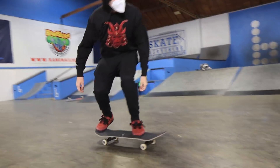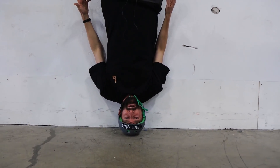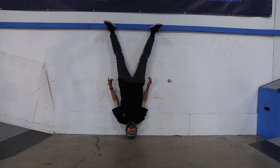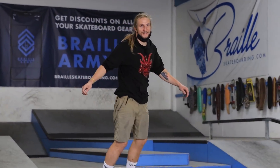Trick number 18, the kickflip! I knew he had it, I believed in him, I believed in my team. Let's go bro army! Trick number 19, the dark slide! Oh boy! He's from Australia, which is upside down, which makes the dark slide more natural for him.